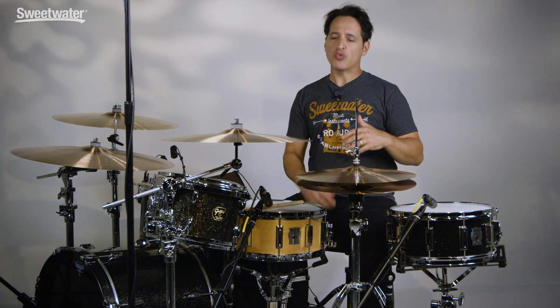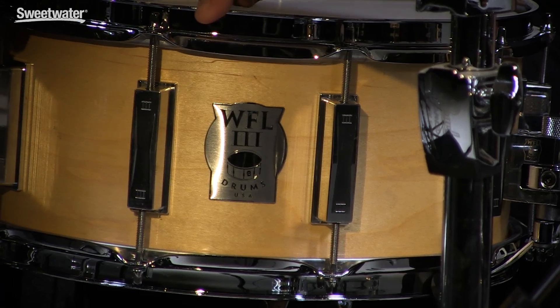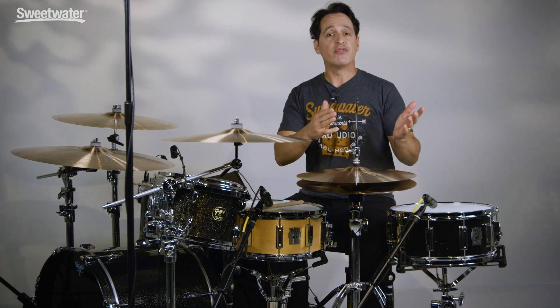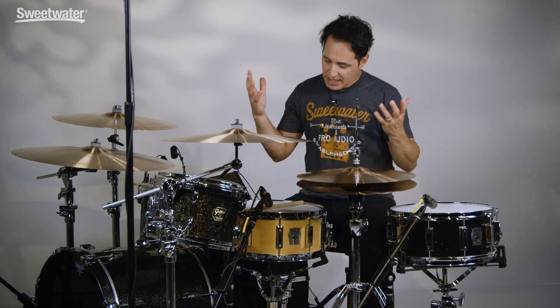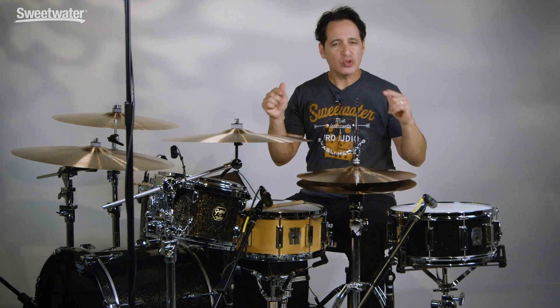If you've been playing drums for any time at all, you probably already know that Ludwig is one of the most iconic names in all of drums, with well over a hundred years of history. WFL stands for William F. Ludwig and the III is for the third. His father and grandfather before him were at the forefront of drum invention and drum technology, and they were there for the start of rock and roll. Now William F. Ludwig III has made his own drums and they are really cool, so let's get into the details.